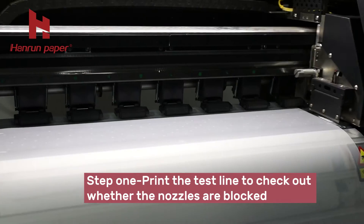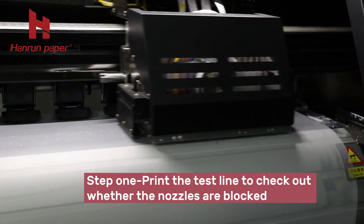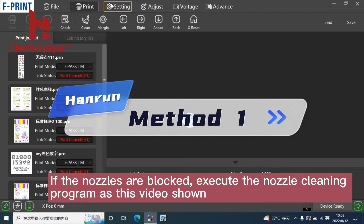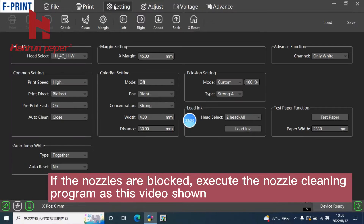Step 1: Print the test line to check whether the nozzles are blocked. If the nozzles are blocked, execute the nozzle cleaning program as shown in this video.